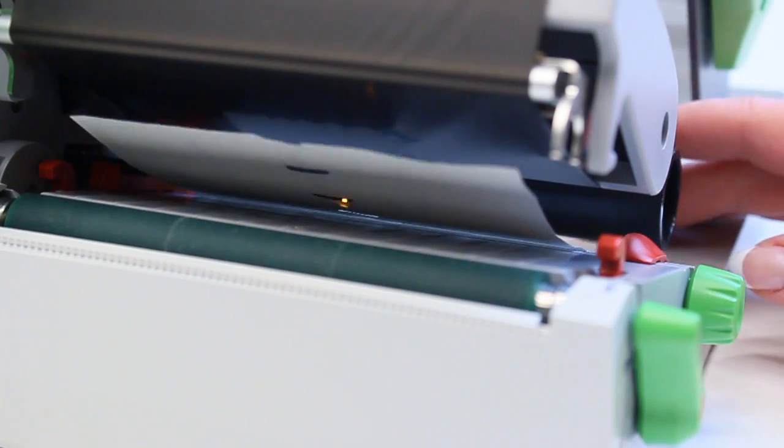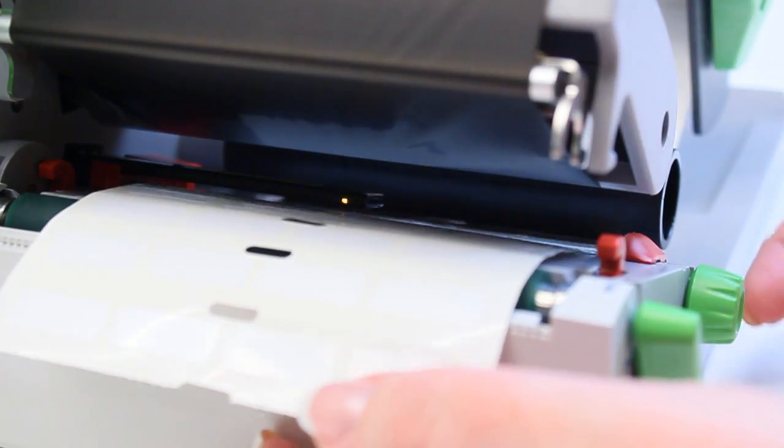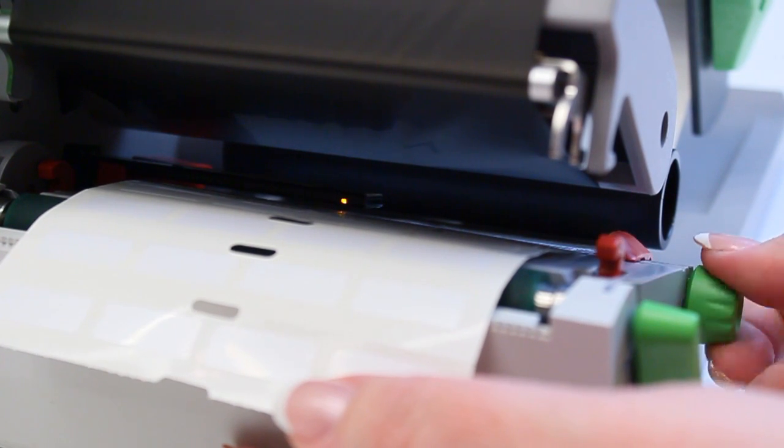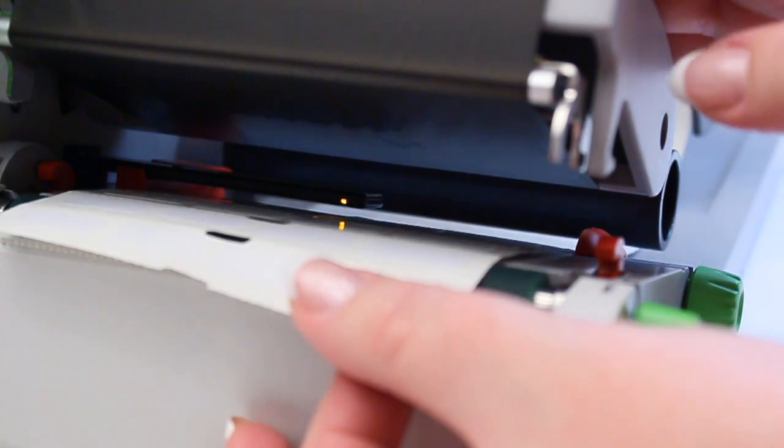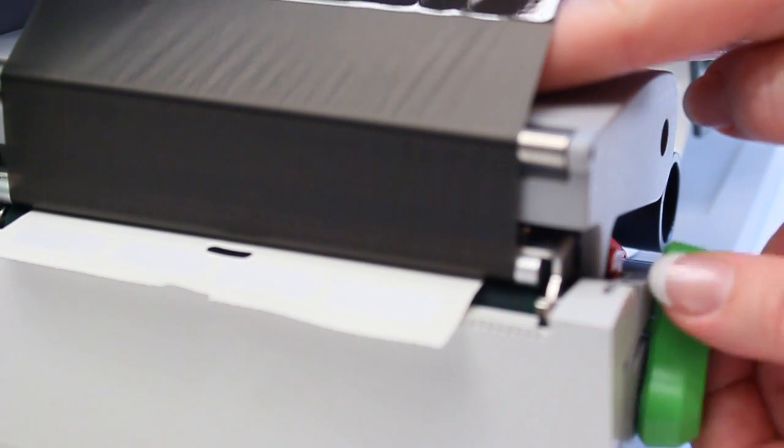Thread the material under the printhead, ensuring it is not covering up the optical sensor. Then adjust the red guides to the width of the material using the green knob. Close the printhead by pressing down and turning the green switch to the up position.